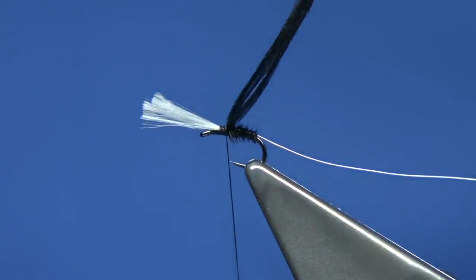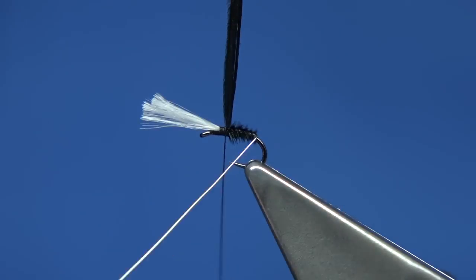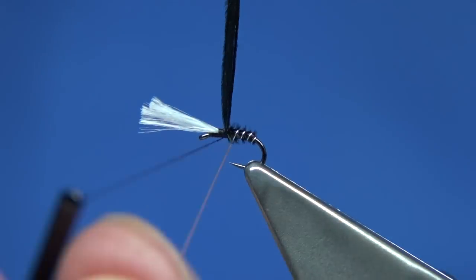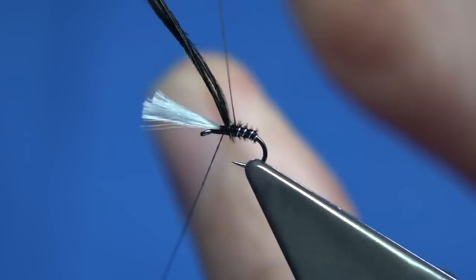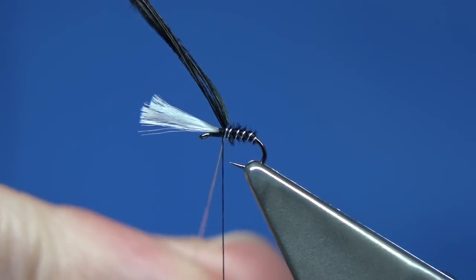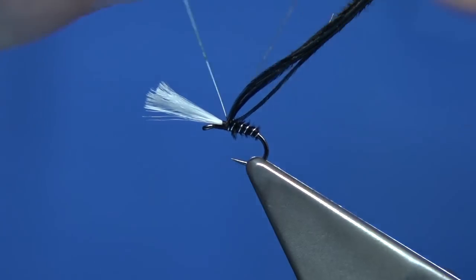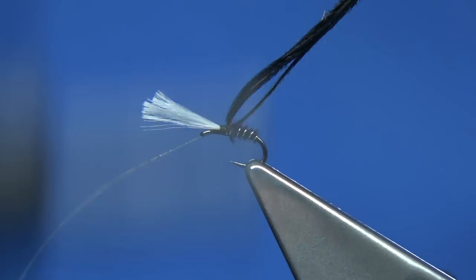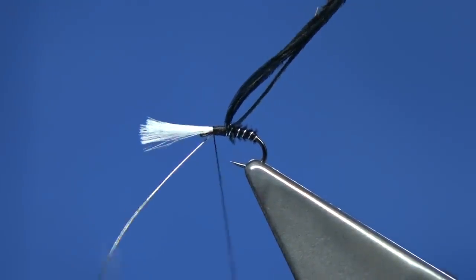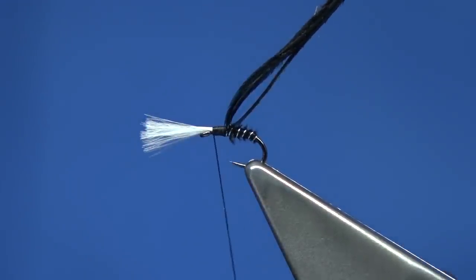Now what I'm going to do here is bring up the rib. You want a few turns in there to give the impression of the body of the midge — a good half dozen turns or so. Just catch it on the side and wind down towards the gills, towards the white floss, then break away the wire.